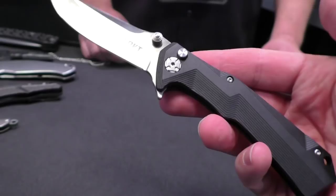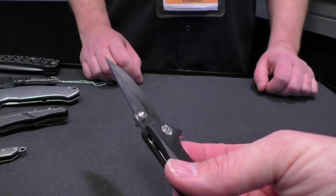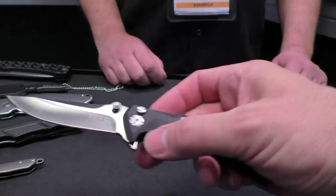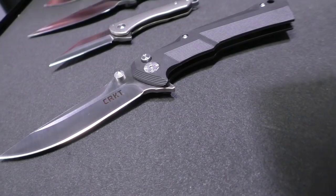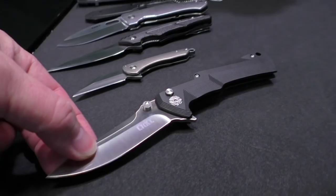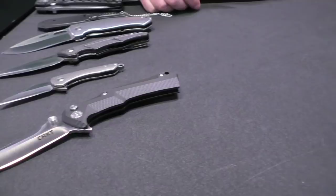The handles are glass reinforced nylon — super lightweight. The whole knife itself is about 3.4 ounces, so it's a really lightweight everyday carry pocket knife. The steel is AUS 8 / AUS 13 MOV with a satin finish on the blade. The MSRP is $59.99, but you'll see it in the marketplace for much less from the dealer base. The pocket clip is a one-position low profile clip.